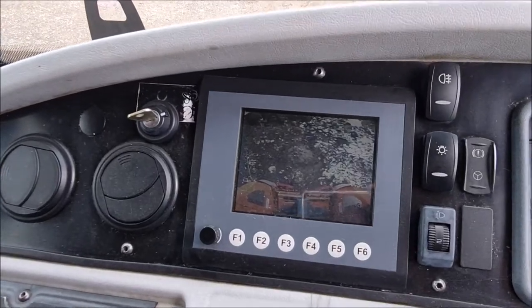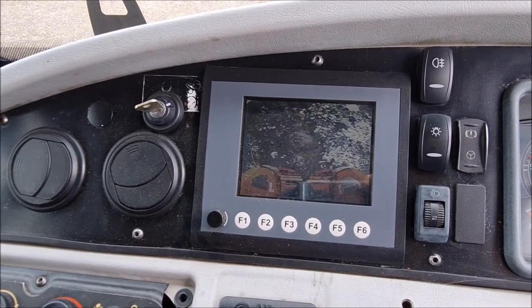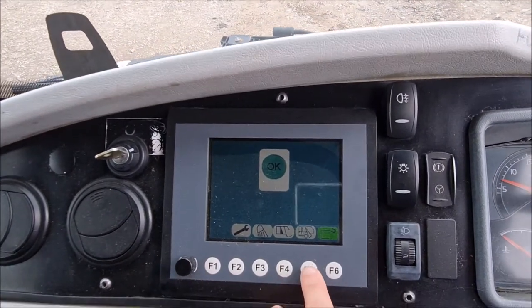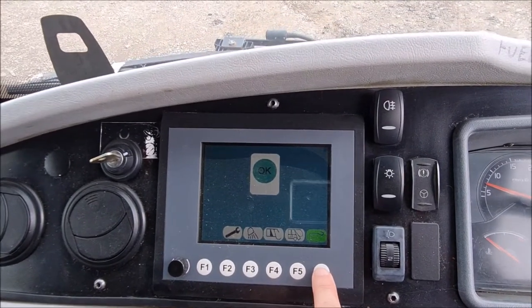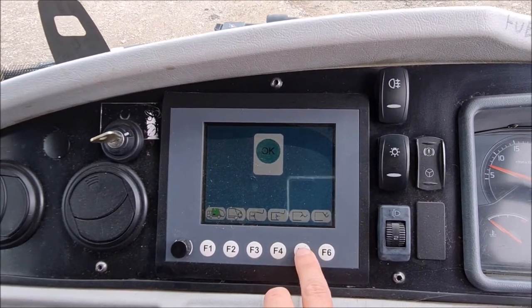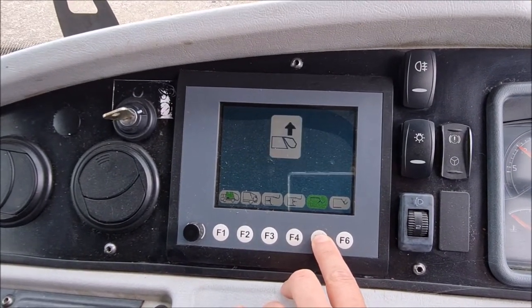To eject the system or empty the rear compactor, press the button again. Then press F5 to bring up the ejection menu. Then F5 again lifts the hopper.